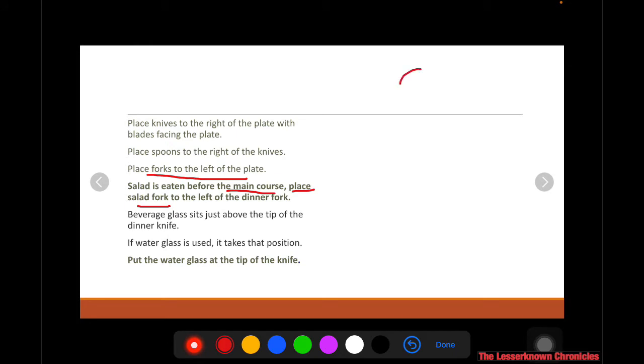So if you have your plate here, you have your dinner fork and dinner knife. The salad fork and salad knife are placed further out. Your beverage glass sits just above the tip of the dinner knife.